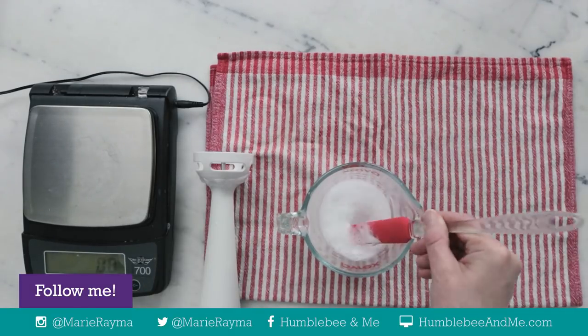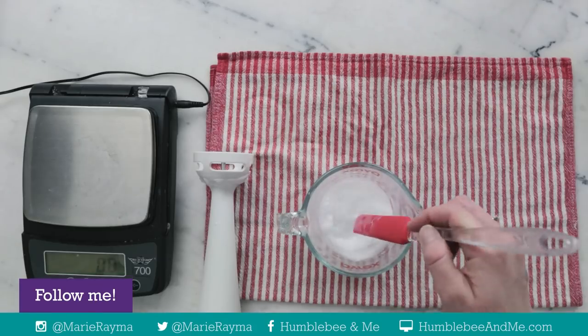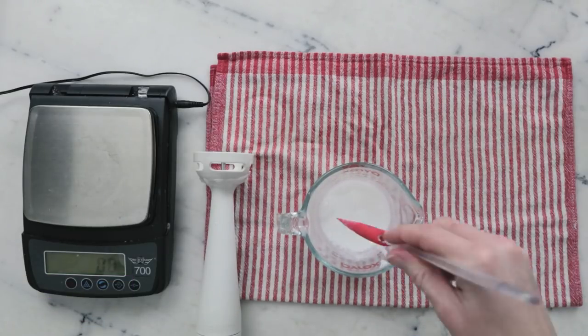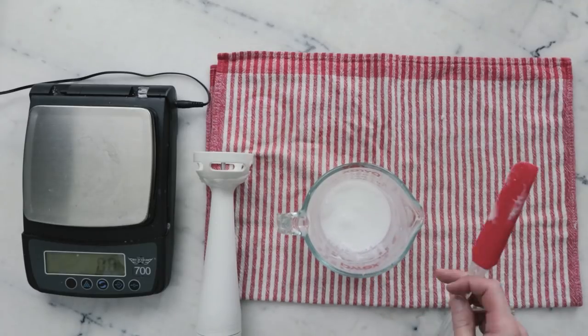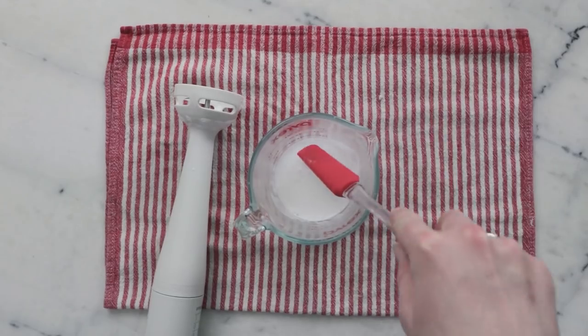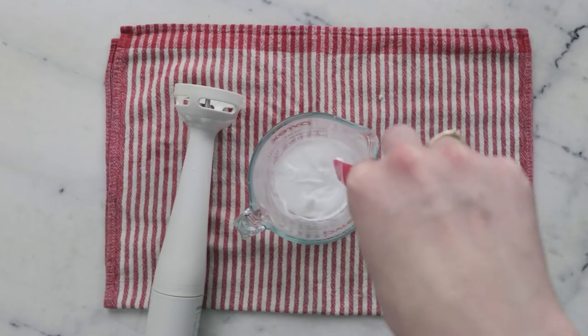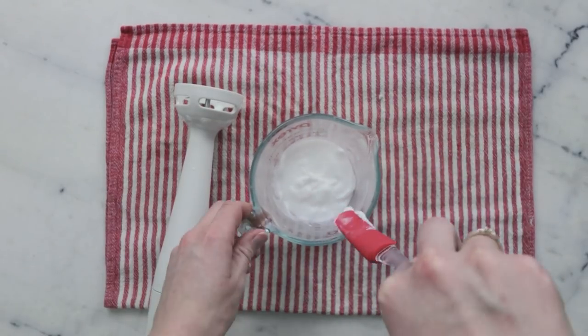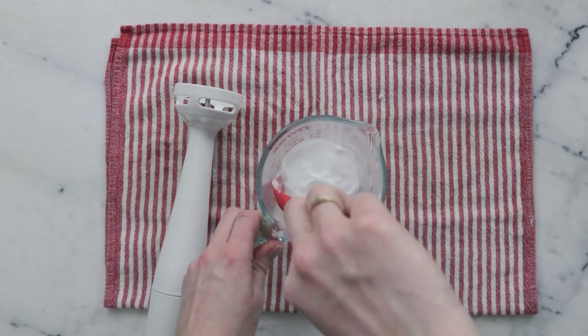That was about three minutes of blending. This is still really quite hot and very liquidy, so we are going to leave this to cool for a while and then come back and blend it some more. It's been about five minutes — you can see I'm starting to get a little bit of thickness on top and also a little bit of separating, so let's give this some more blending.